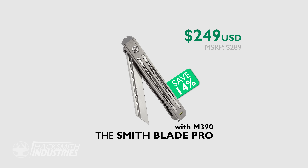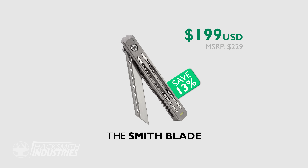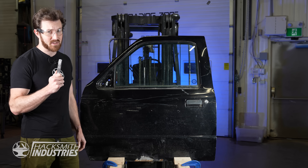Most knives with an M390 blade can cost upwards of $500 — so how does half that sound? The Smithblade Pro with 21 tools and an M390 blade is just $249 for a limited time on Kickstarter. The Smithblade 14-in-1 is only $199. And to make sure everyone can carry a Smithblade, we have the Smithblade Lite 7-in-1 on Kickstarter for under $100. It's not about making a ton of money — I want you to carry a Smithblade, because I know what it's like when the right tool at the right time changes everything, and it might just save your life.